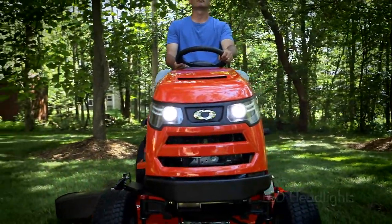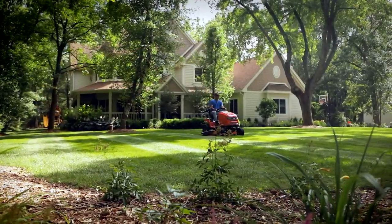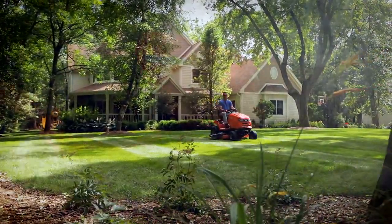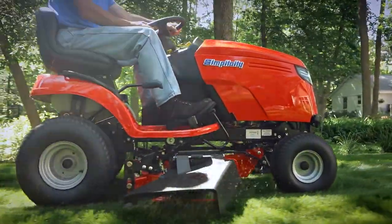Wearing the Simplicity name is no small thing. In fact, it's a very big thing. And with all of its premium features, so is the Simplicity Regent. Simplicity — the way to a beautiful lawn.